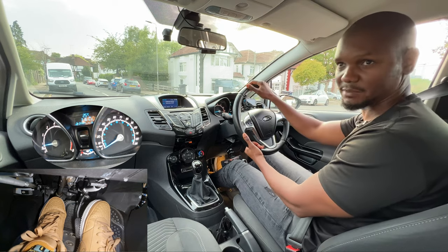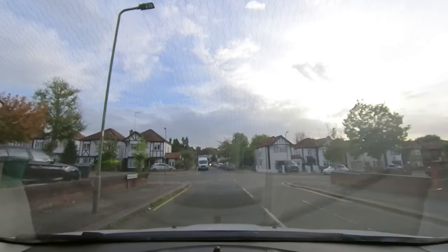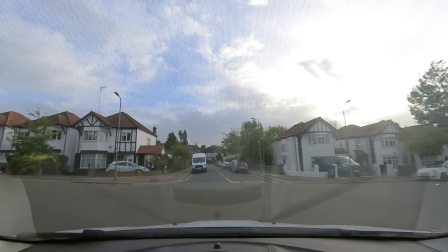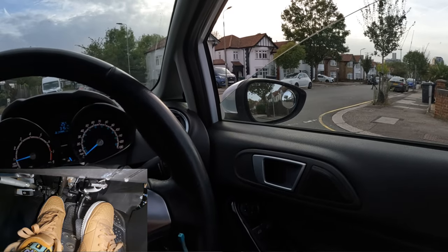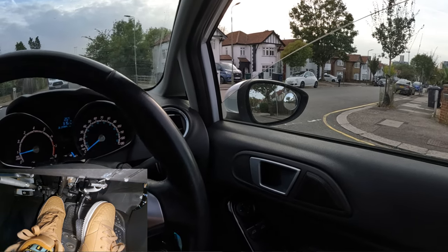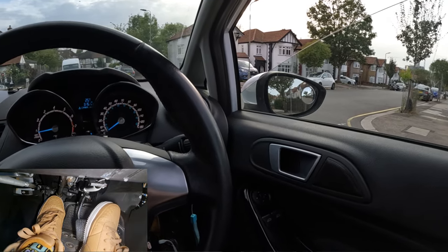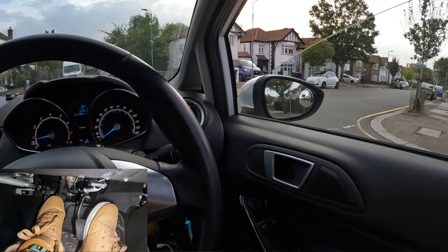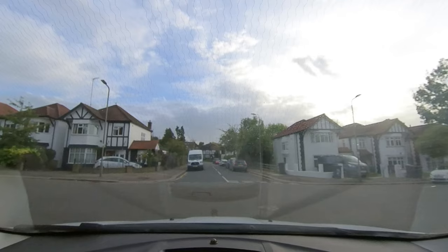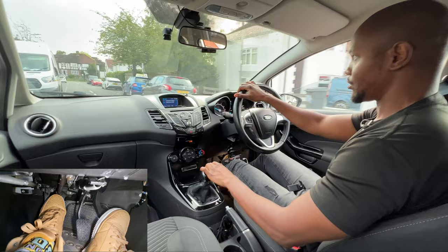You can easily avoid this by using a reference point. As I approach the give-way line, I look at the wing mirror — when the line on that side is just underneath my wing mirror, I'm not too far forward and not too far back. If I still can't see, I'll creep forward a bit and check left and right. But first, I make sure that line is just underneath the wing mirror.